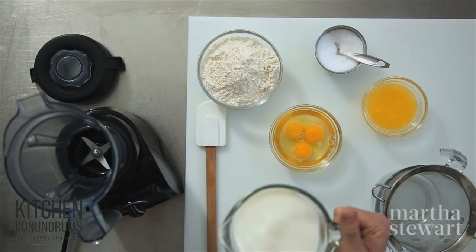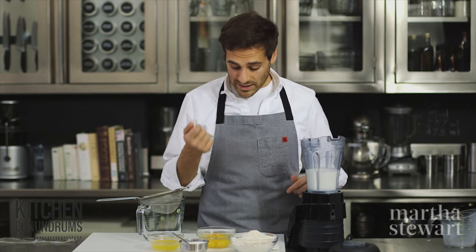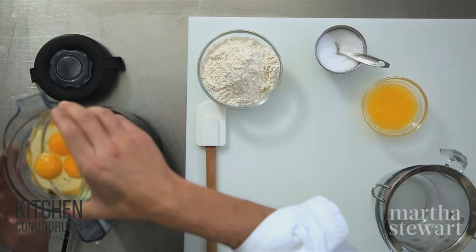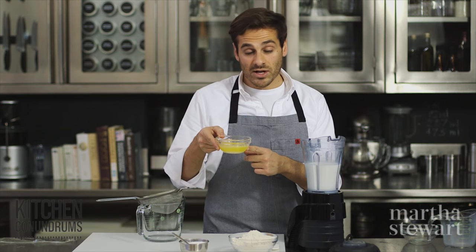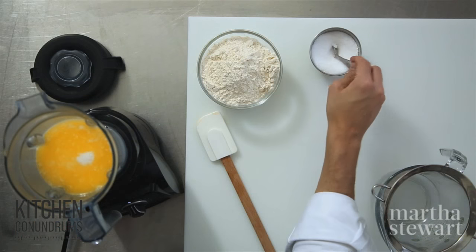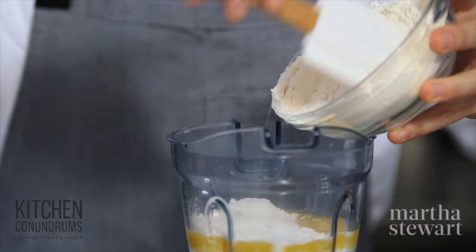First of all, we need two cups of whole milk, and today I'm using a blender to mix my crepe batter together. You could certainly use a bowl and a whisk — I just think that a blender really helps make a nice, consistent batter. To this, I'm going to add three whole eggs, large eggs at room temperature, five tablespoons of unsalted butter that I've melted and cooled. You don't want this to be too hot. A half teaspoon of kosher salt, and one and three-quarter cups of all-purpose flour. Very simple ingredients that you probably already have on hand.